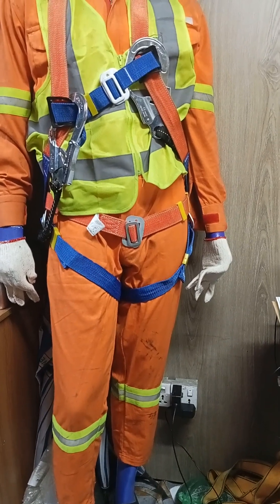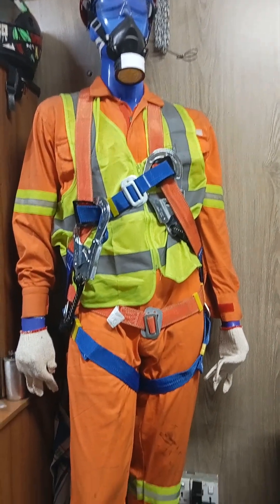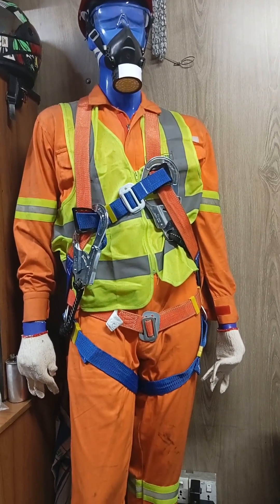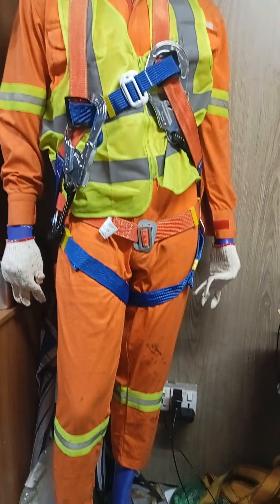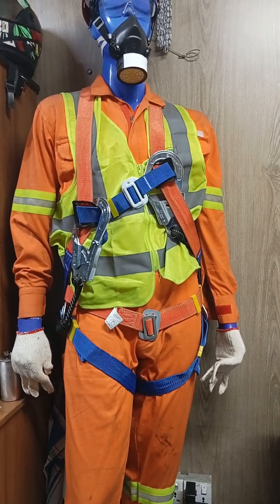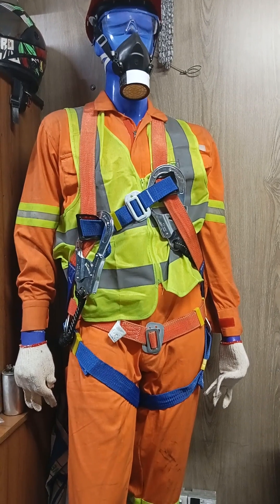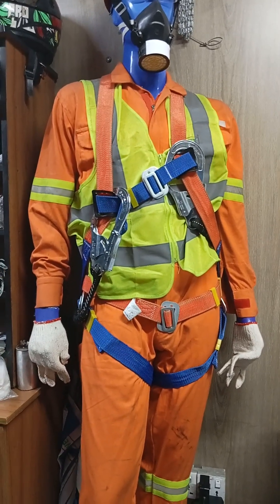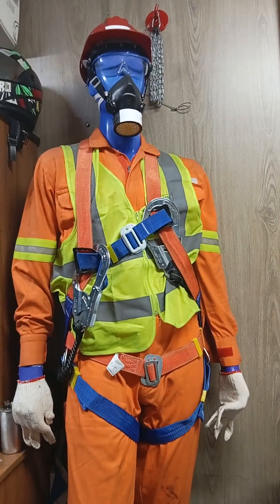As you can see in front of me, there is a dummy wearing multiple PPE items. First, you can notice that this dummy is wearing an orange color coverall, especially for maintenance or plant, oil and gas field, power line, navy ship or container ship. Vessel crew basically wear this coverall during their work time to cover their full body.